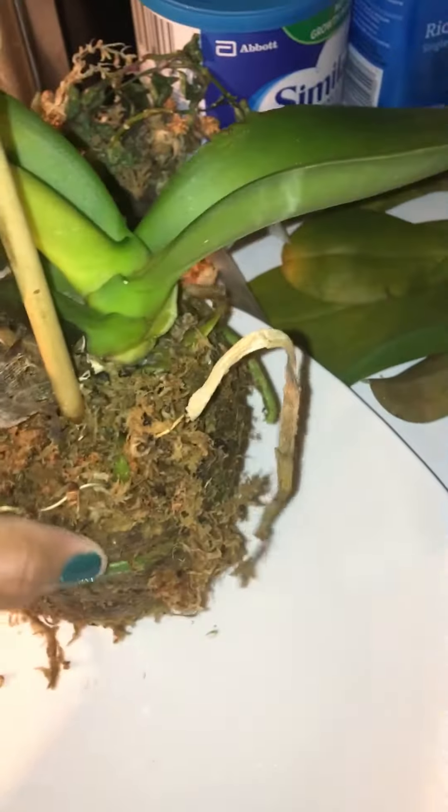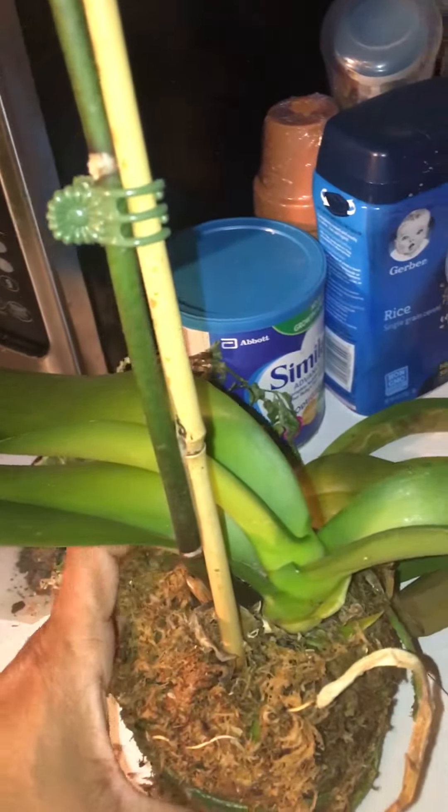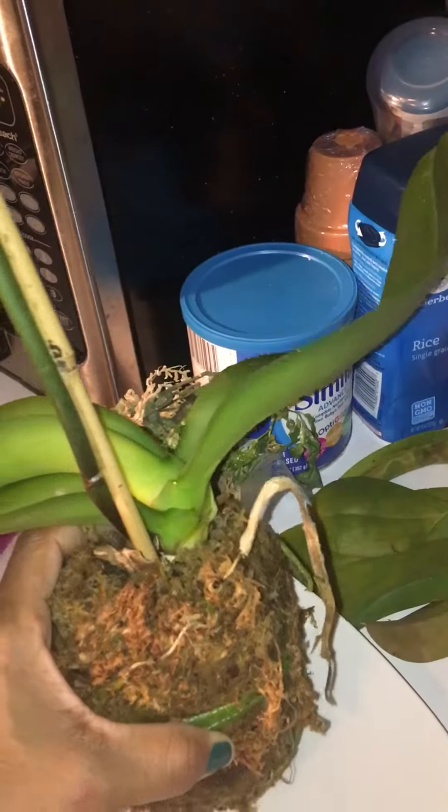I just want to show y'all the roots after a month — look at it! It has wrapped all around. Look at this nice healthy root system. Should I leave it in this moss? What would you do?